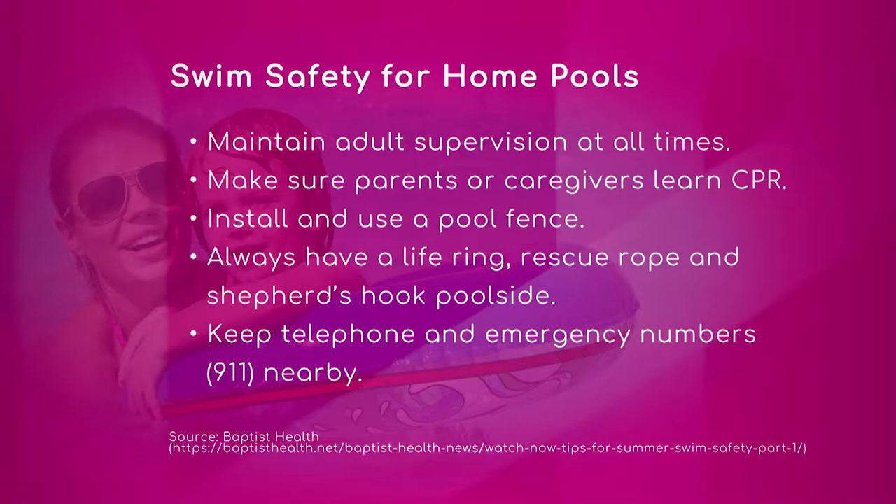Make sure parents and caregivers learn CPR. Absolutely — because sometimes it's the grandparents who are staying home with a child, and it just goes back to something very important: you need to know it.